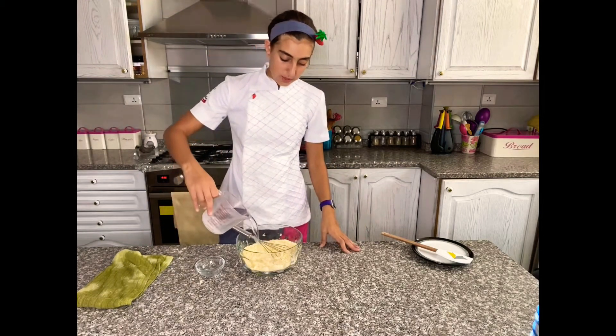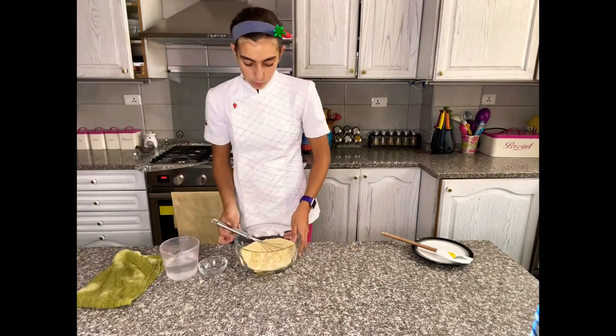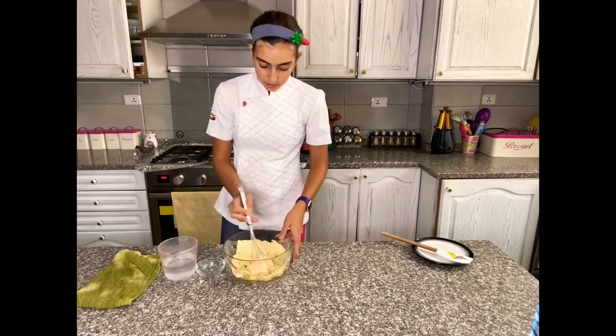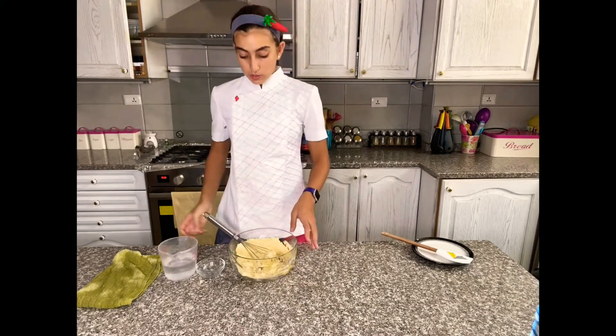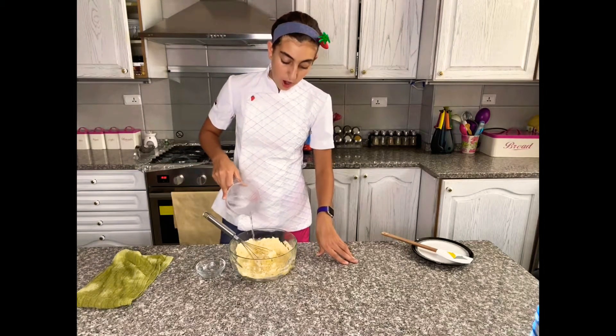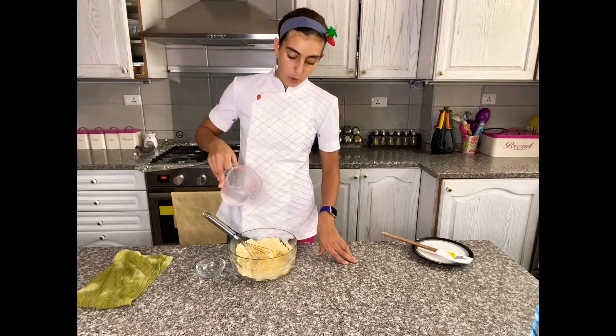Then I'm going to slowly start adding the water. The water should get absorbed. If it's still too sticky after you add it all, or too dry, you can add more water.